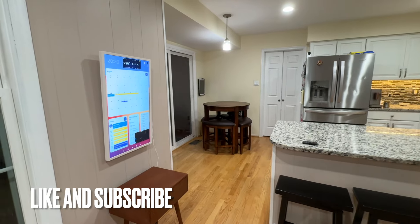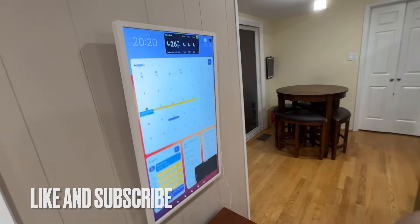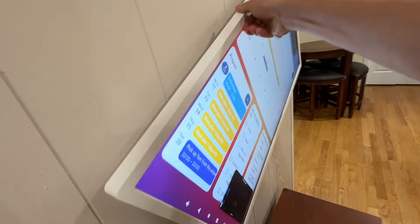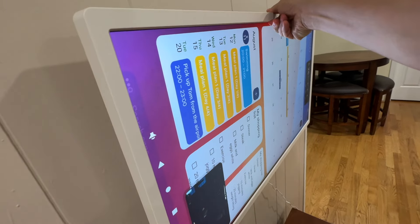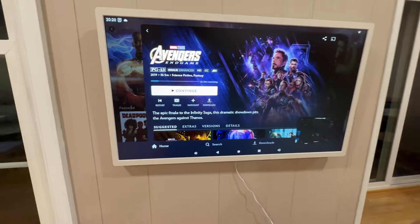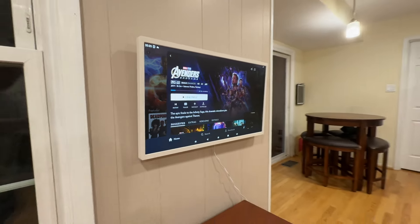Thanks for watching. The Cozyla calendar is a great piece of tech to have in the kitchen or living room to keep things organized. It has great integration with Google and Apple calendars, and of course, we use it for watching movies too.